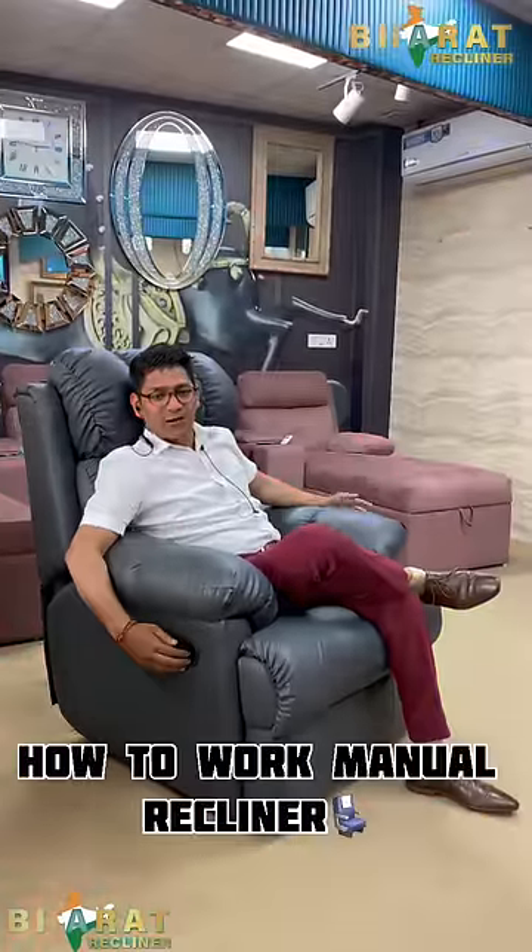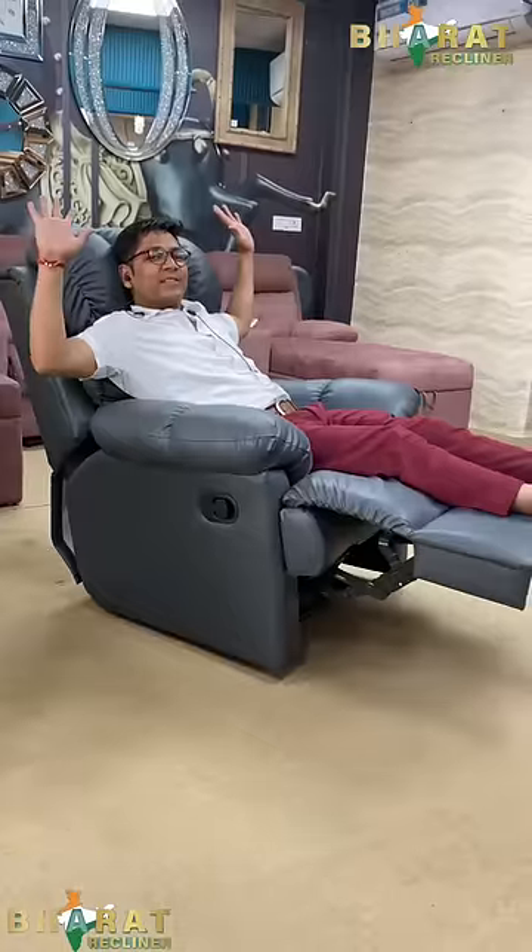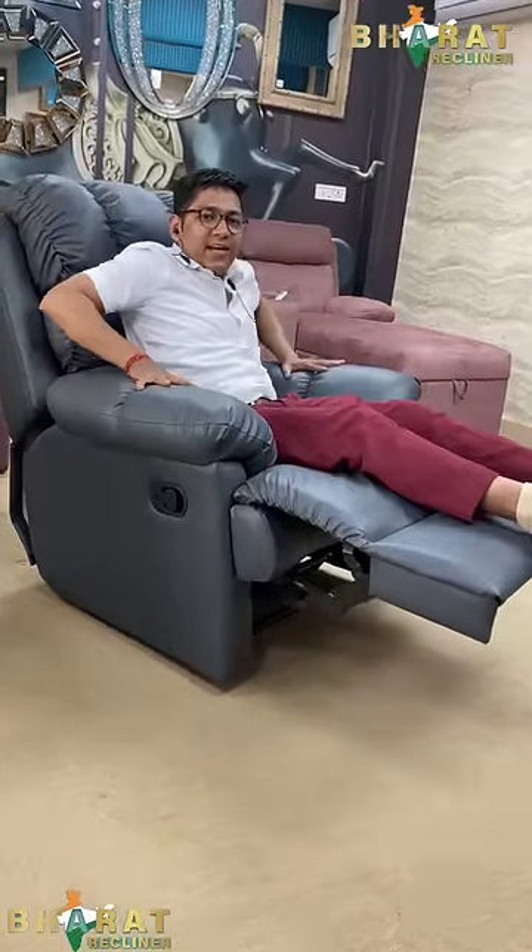So guys, I will tell you how to work a manual recliner. Here is one latch — you have to pull the latch like this and your leg will recline 100% like this. After that, you have to push your back like this.